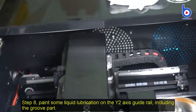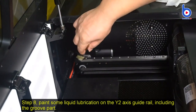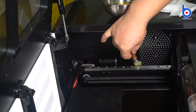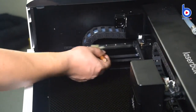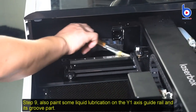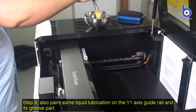Step 8: Paint some liquid lubrication on the Y2 axis guide rail, including the groove part. Step 9: Also paint some liquid lubrication on the Y1 axis guide rail and its groove part.